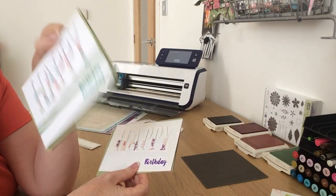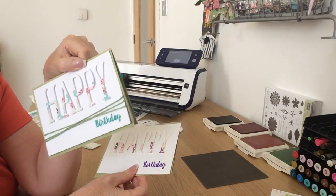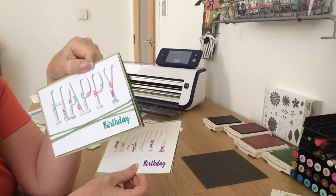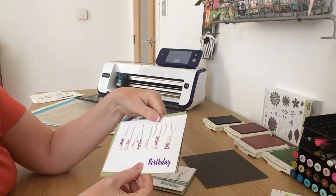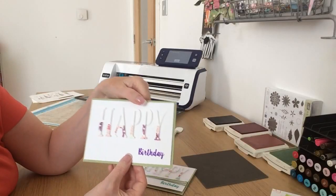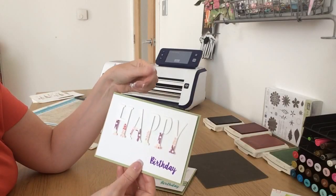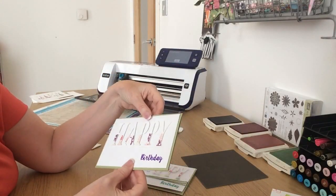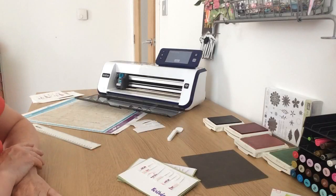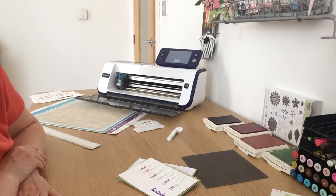It gives a nice effect, doesn't it — it's a nice simple card but effective, and that's my style of card making. I have posted a few other cards and gave a sneak peek on my blog recently of some cards that are coming up as future videos.